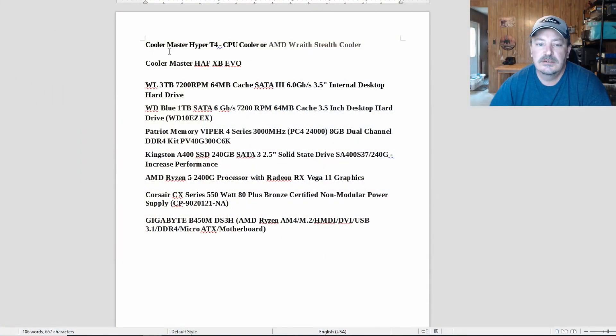All right, like I said in the intro, today we're taking a look at the Cooler Master Hyper T4 aftermarket CPU cooler. Here are the specs of the system we're going to be putting it on — we're going to be running the Hyper T4 or the Wraith Stealth cooler that comes with the Ryzen 5.